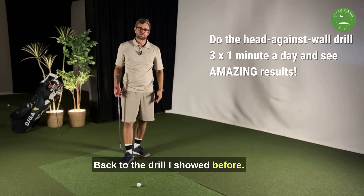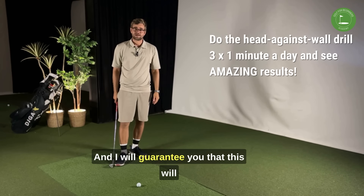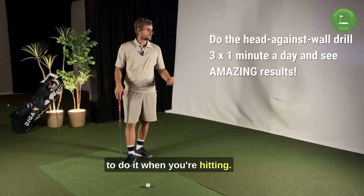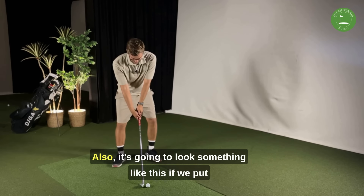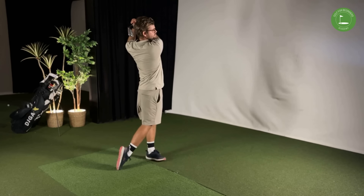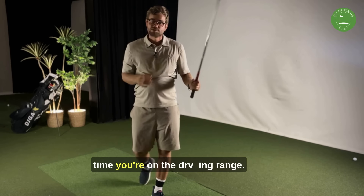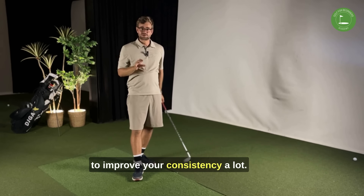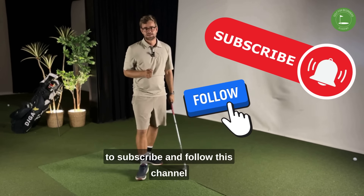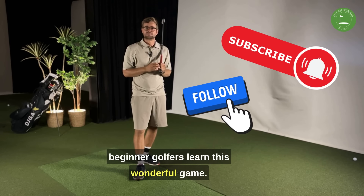Back to the drill — do it at home: put your head towards the wall and see if you can do the rotation without moving your head. I guarantee this will improve your ball striking if you manage to apply it when actually hitting the ball. When you put it all together and make sure your head isn't moving, it's gonna look something like this — and that's a nice strike. Give it a go the next time you're on the driving range; I'm very sure it's gonna improve your consistency a lot. Good luck out there, and don't forget to subscribe and follow. I'll be giving out tips, tricks, and tutorials all the time — let's help beginner golfers learn this wonderful game.